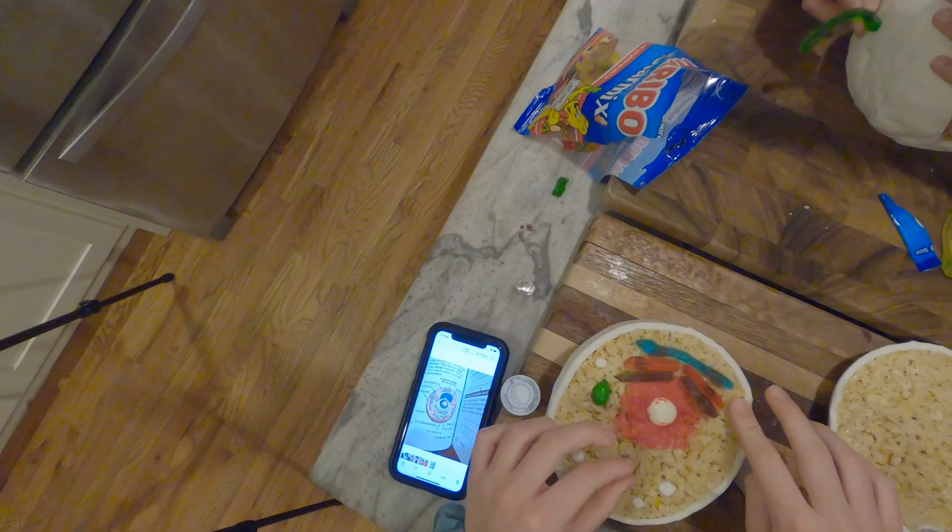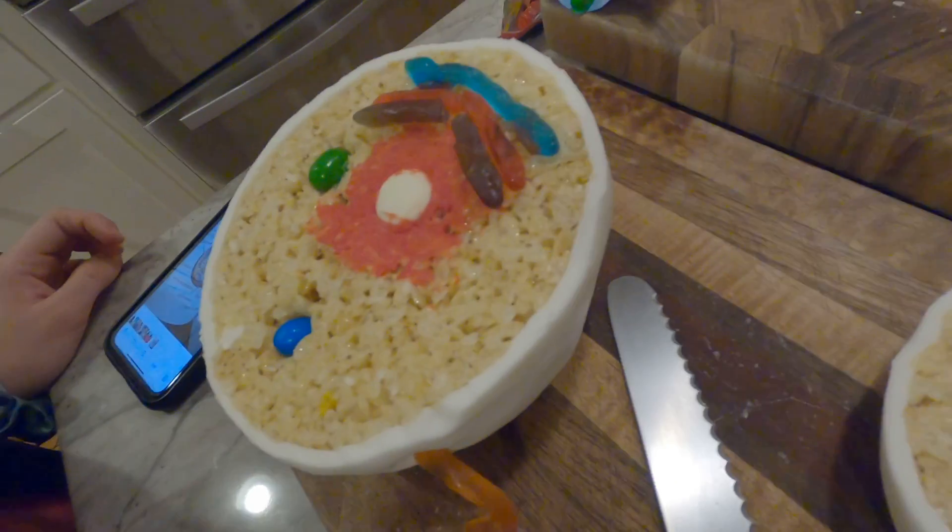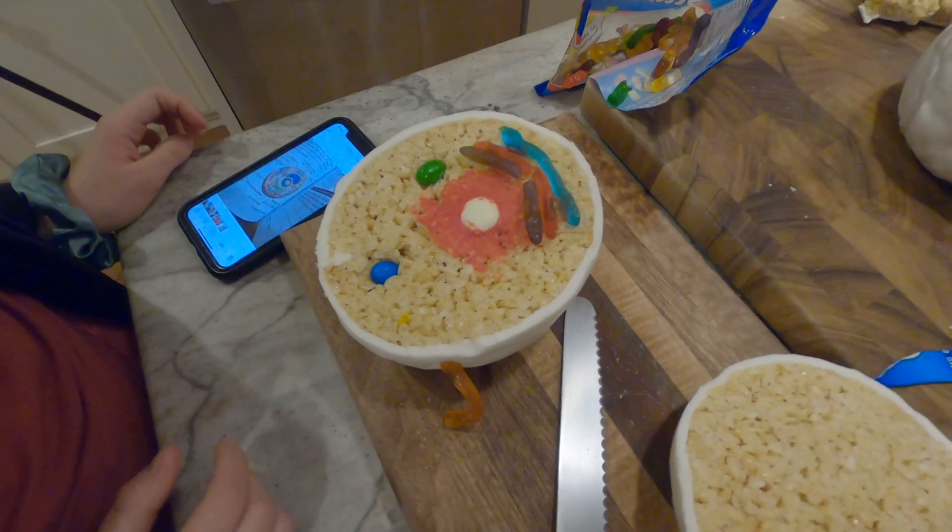For older kids, you can have them represent different organelles with different candies. My daughter used various candies to represent mitochondria, endoplasmic reticulum, and vacuoles. My personal favorite was when she used a gummy worm to represent a flagella on the back of her animal cell — I thought that was a pretty neat touch.